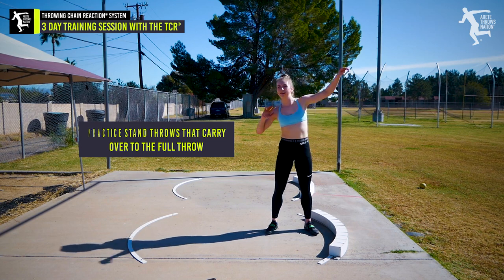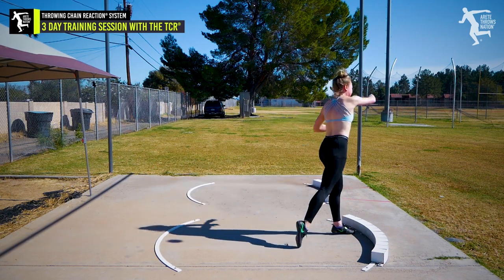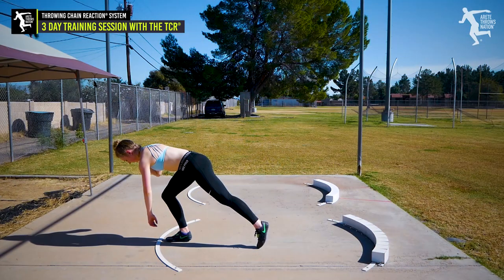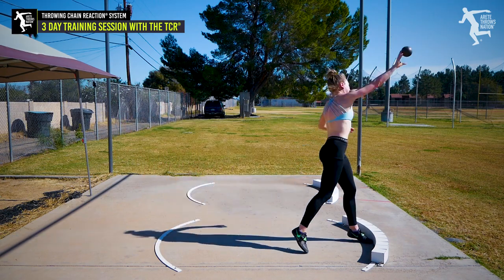It looked better to me — pull it up, stay coiled, that was a lot better. Day one: what did we do? We did an evaluation, we looked, we introduced a lot of things, and we focused on the full throw because we really want to get a sense of what she was doing. Body awareness is so critical for throwers.